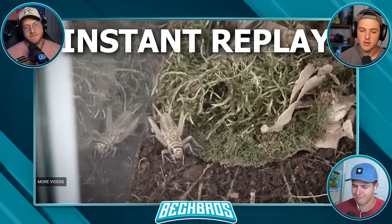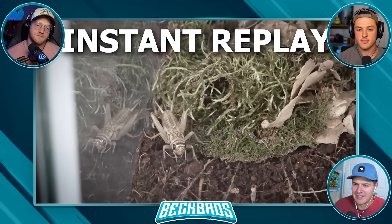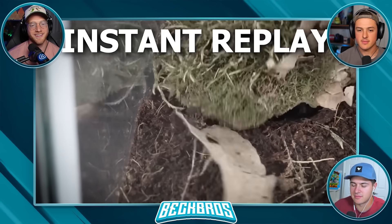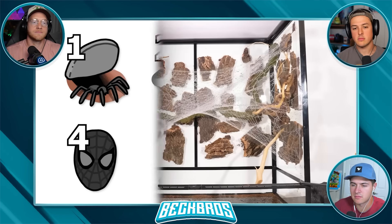I just want to go to spider school and be that smart. The fact that the spider is just born with the ability to know how to do this is so insane. That was cool - while we wait for the golden orb weaver to make the strongest web in the world, I still have more fun spider questions.